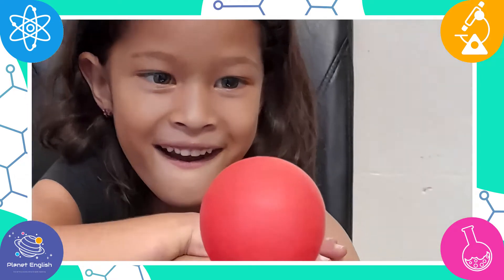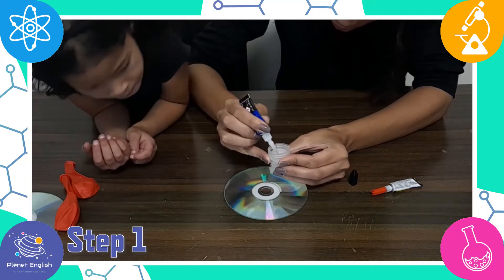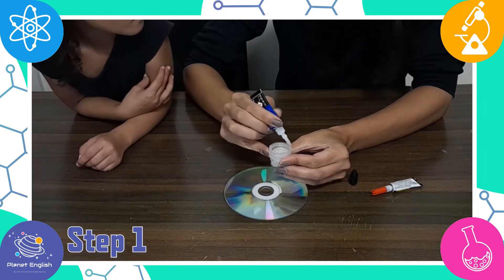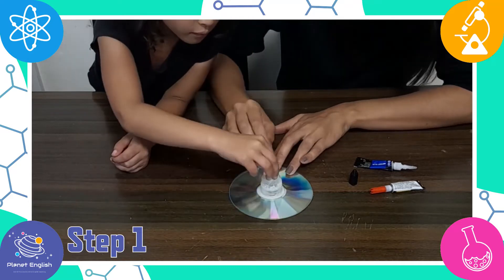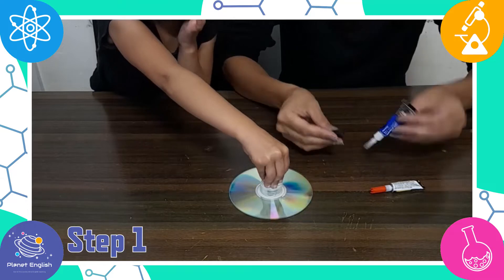So let's get started! Step 1: Run a generous ring of glue around the bottom edge of your dish soap cap, and quickly press it onto the center of the CD over the hole. Now allow the glue to dry.